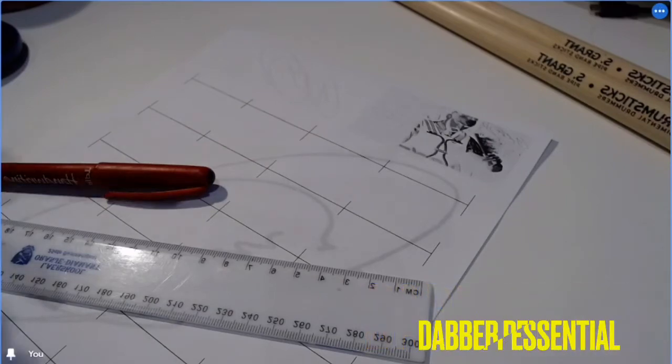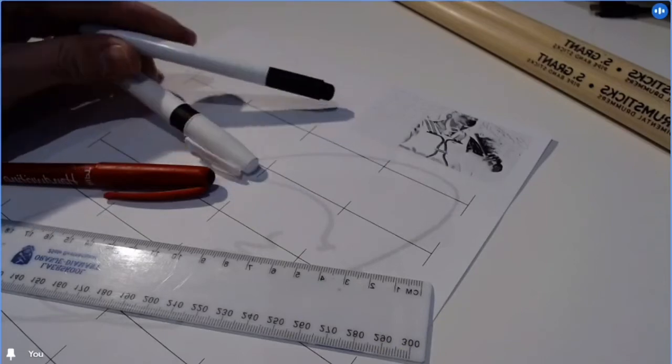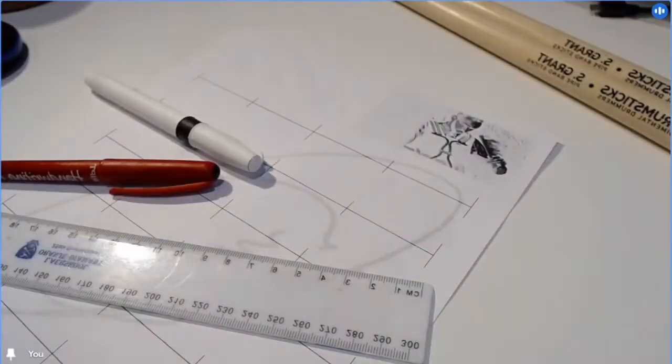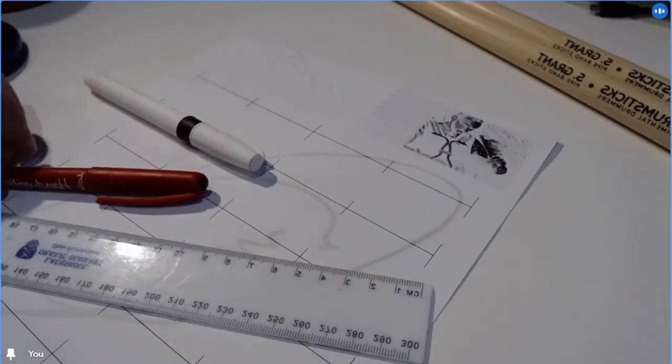You'll need a ruler and a decent pen — I find handwriting pens and ink gel pens are very good. I have a whiteboard marker and I usually use that for doing note heads if I'm not writing large amounts of notes. If I'm writing loads of notes I'd use a normal pen to make them smaller.